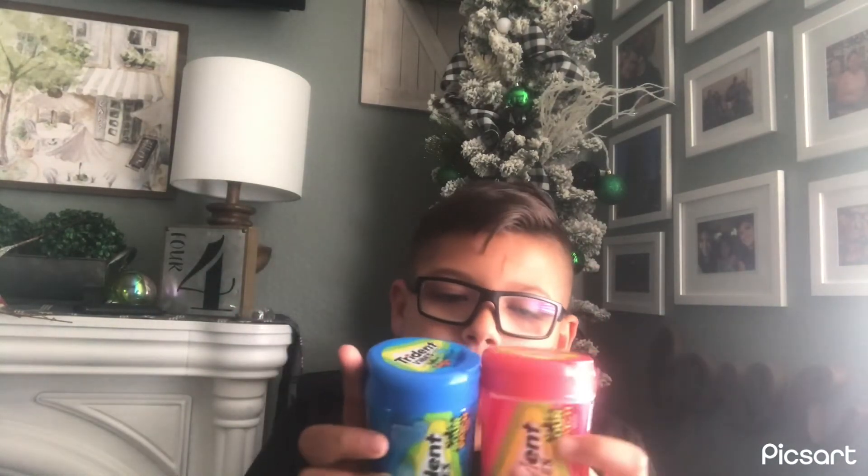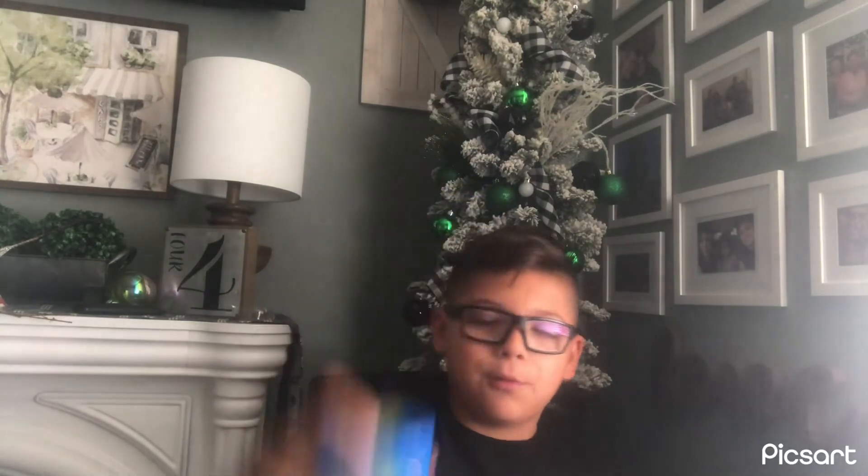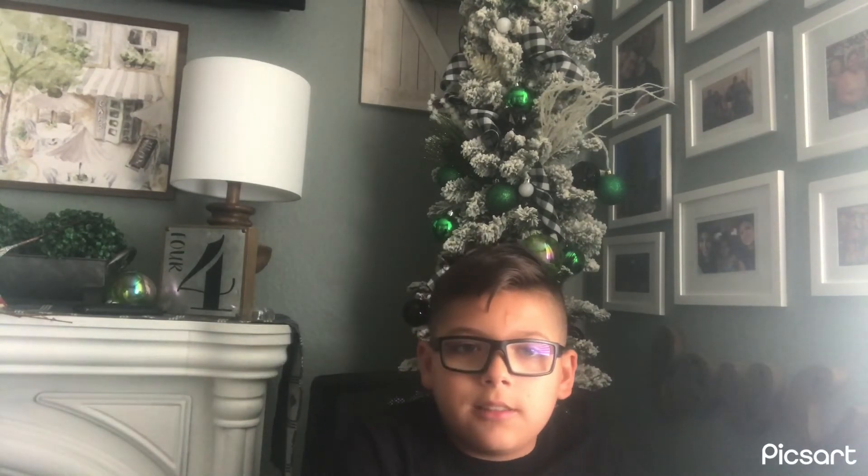If you guys want to know where to get these — there's not really many reviews on the watermelon one, but there's many reviews on the blue one. Anyways, where to find these is at Walmart, and you're not going to believe this, but it's going to be at the grocery store where the gum is. Do not try to look where the candy is — this is the gum aisle.